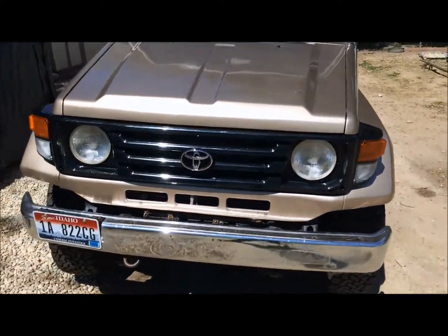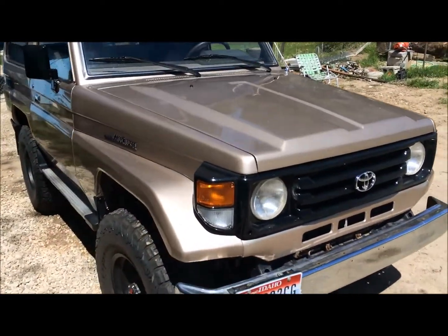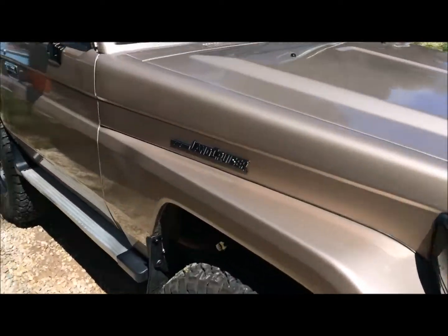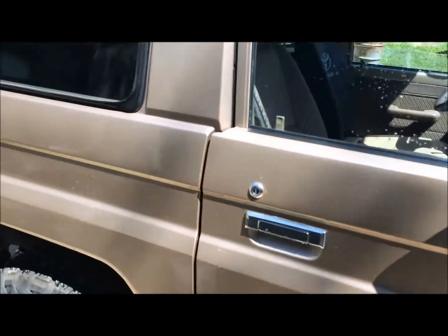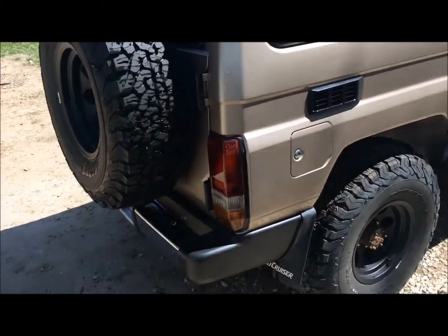Just got a lot of compliments from it at the old classic auto shop I took it to for the R12 charge. They couldn't stop telling me how nice it is, which is cool to hear if you do your own work, which I do. I just took it there for the R12 charge since I don't have the equipment.